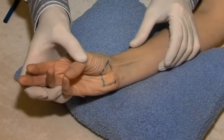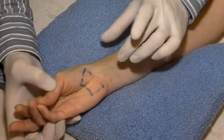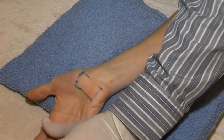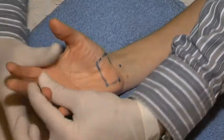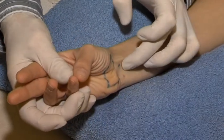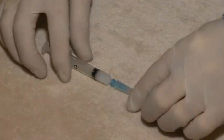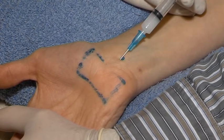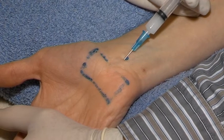We locate the palmaris longus tendon. The needle is inserted almost horizontally, 2 cm proximal to the upper border of the carpal tunnel, and medially to the palmaris longus tendon.